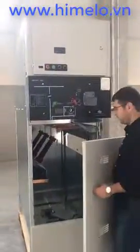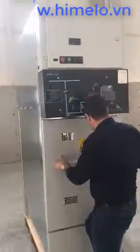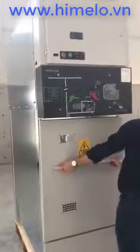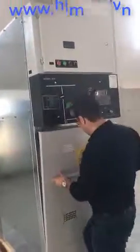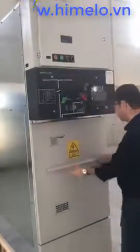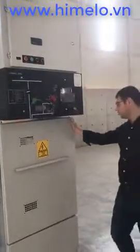Firstly, we must close the door. Be sure to close the door exactly.